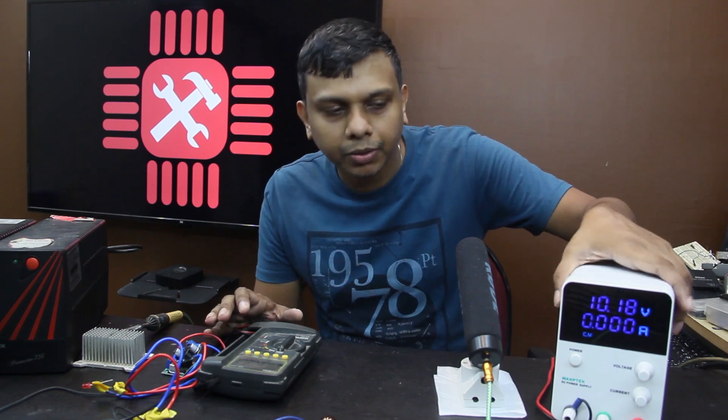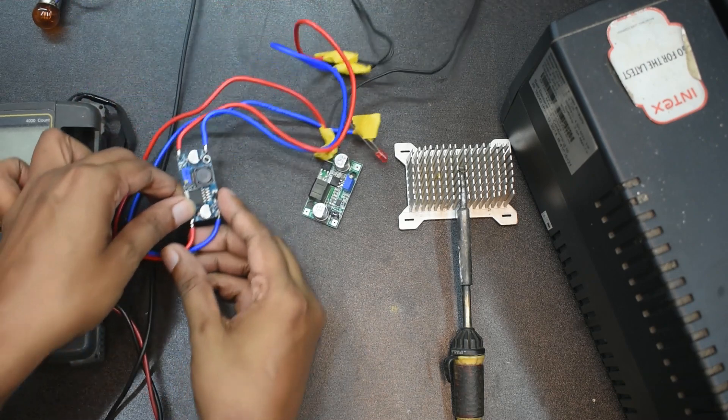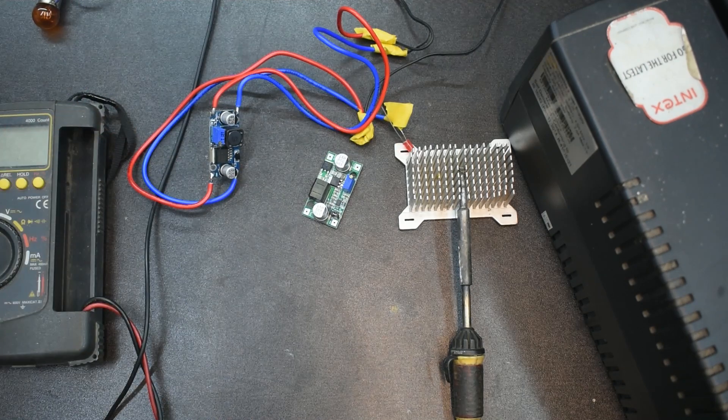We have set the lab bench power supply. It's 1.8 volts — a supply for the LM2596. I'll show you the lab bench power supply.